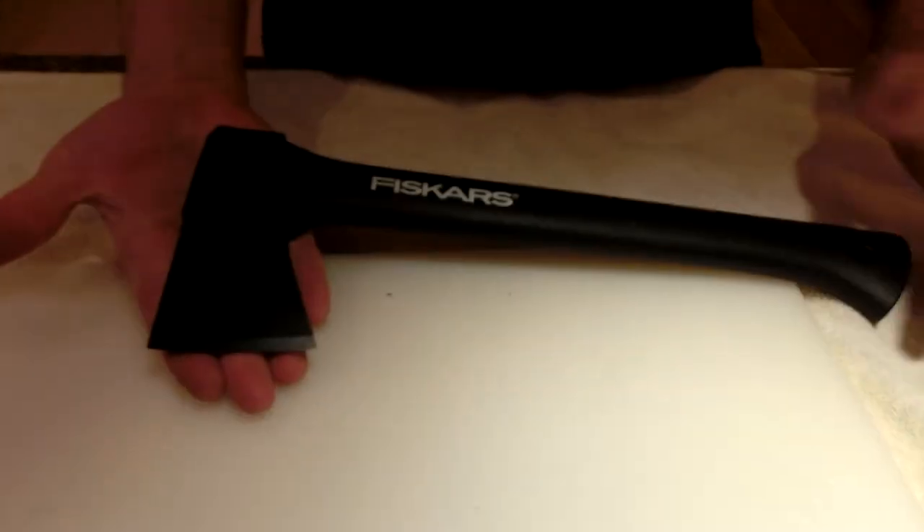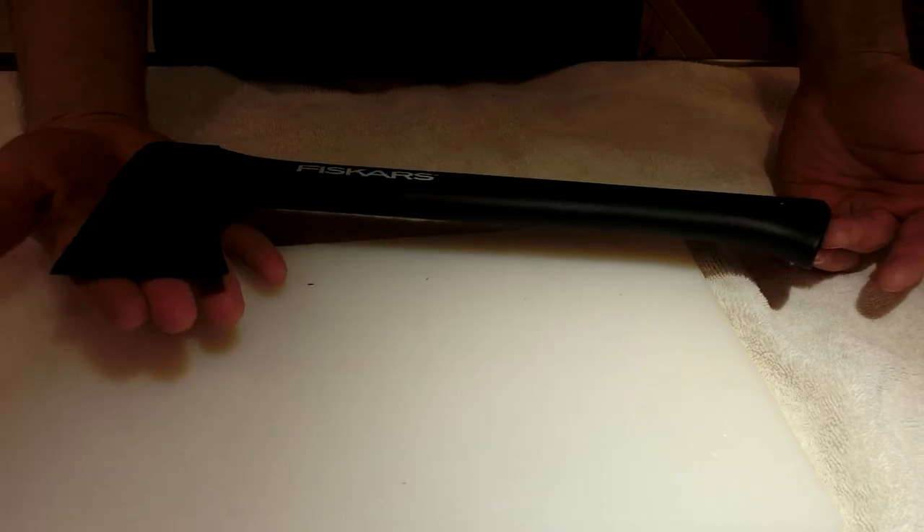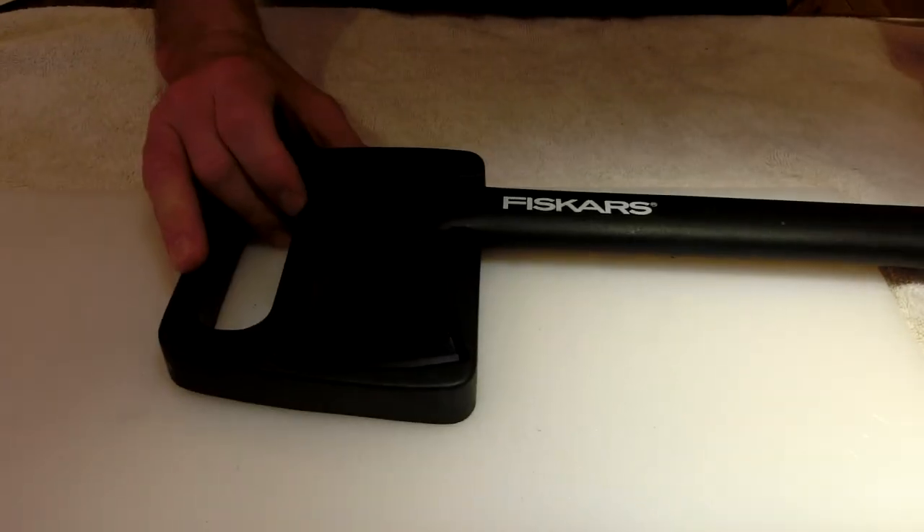I draw it down my thumb — you can see the white contrast there — it's still sharp. I haven't used it for cutting much of anything; I want to leave it sharp so that if I need it, it's in the back of the car and ready to go.